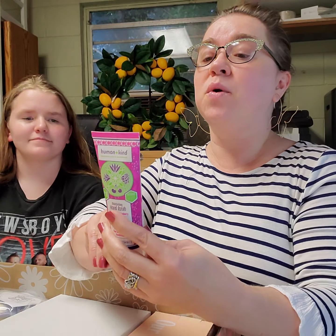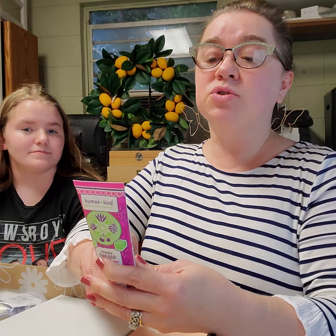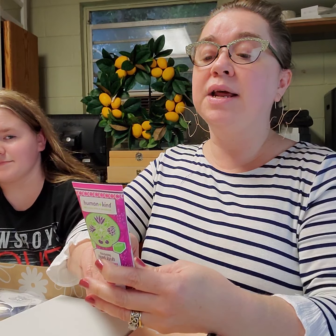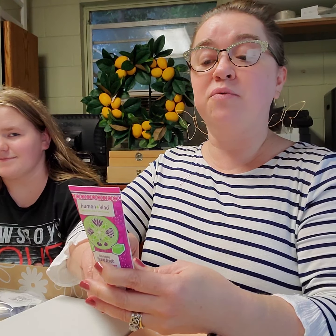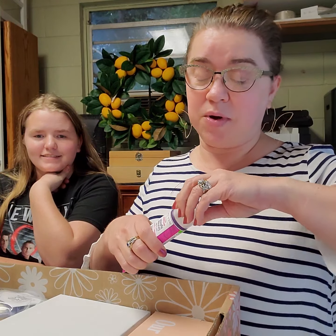Shea butter, sunflower oil — it's a scrub, so it will exfoliate and moisturize your dry, rough parts. Work into wet or dry hands and then rinse well.